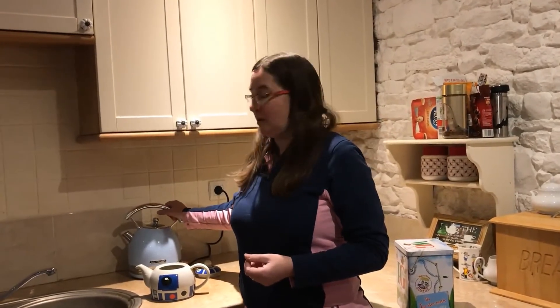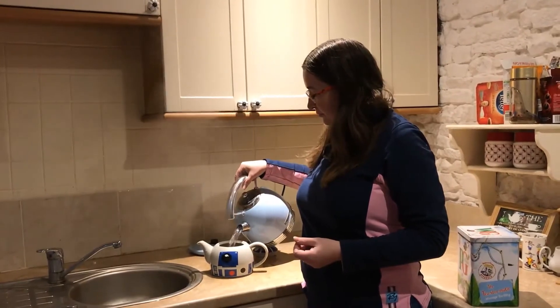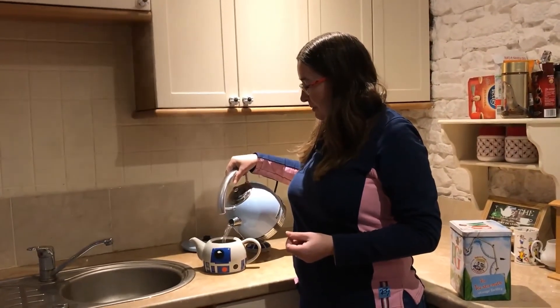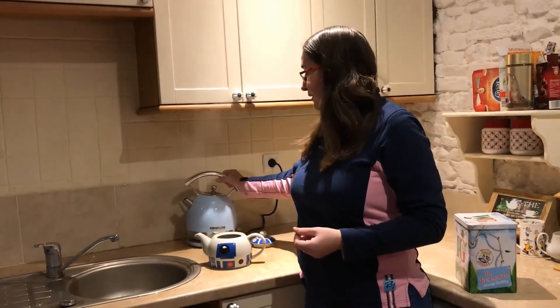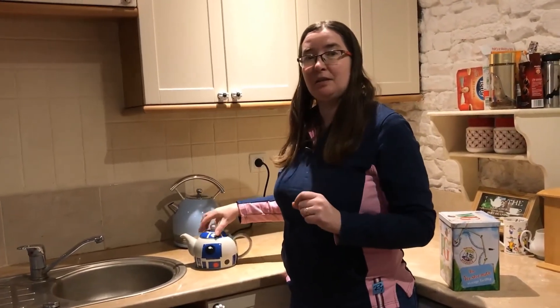So that's three tea bags going in for two people. Remember that magic formula — one tea bag for each person and one for the pot. The kettle is now boiling, so it's time to add the water to the teapot. Make sure there's enough water to make the two cups we're looking for, and just a little bit extra, no more.